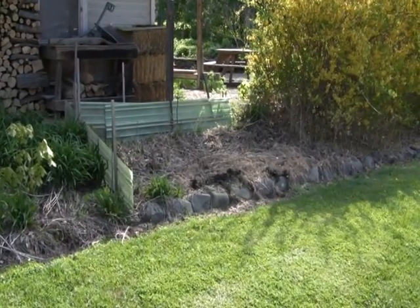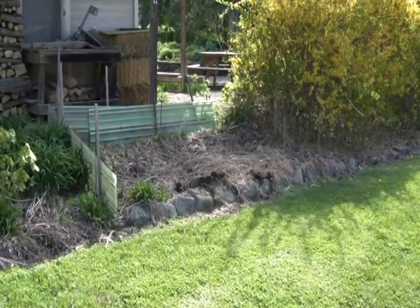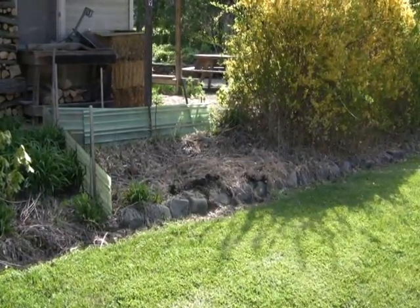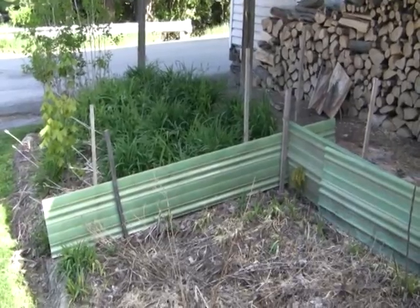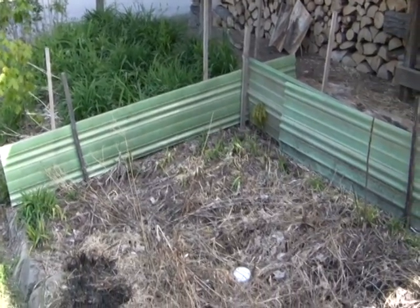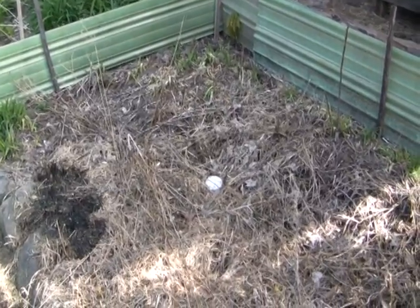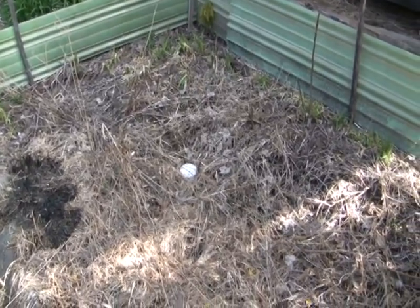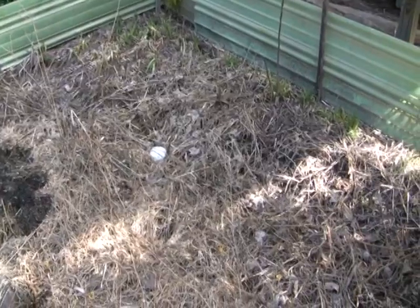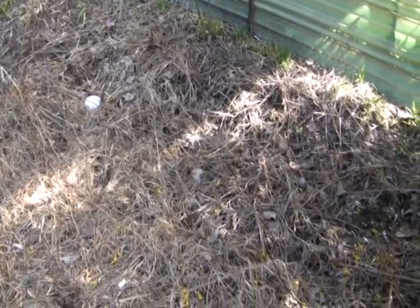Here you can see I've set up barriers to kill a section of garden. I sprayed this about four weeks ago, and now you can see that most of the vegetation is dead. As soon as it dries, I will throw a match in it and light it on fire in order to burn off the debris. I will then top dress the bed with a couple inches of soil.